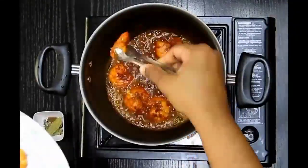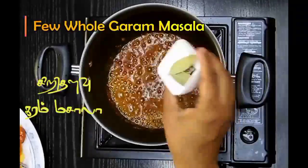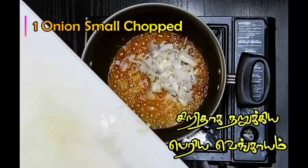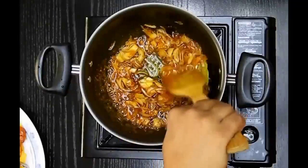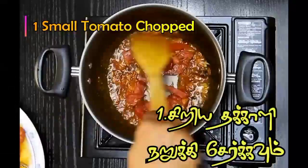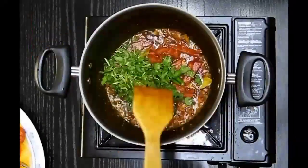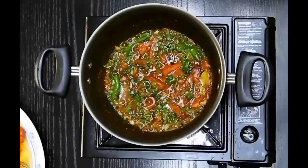Once the prawns are done, I'm going to take them out. In a very low flame, I'll add the whole garam masalas along with some chopped onions — ensure it doesn't burn. Cook until slightly translucent, then add 1 teaspoon of ginger-garlic paste, some chopped tomato, a few green chilies, pudina, and coriander. Mix gently and let this cook for about a minute.